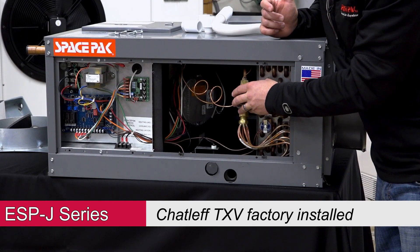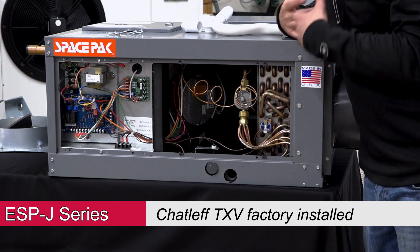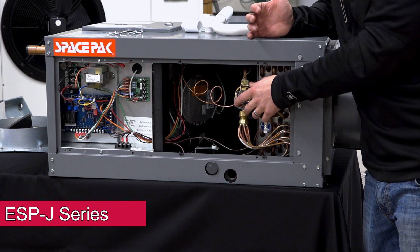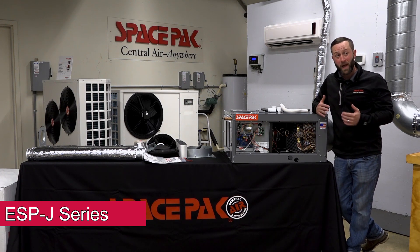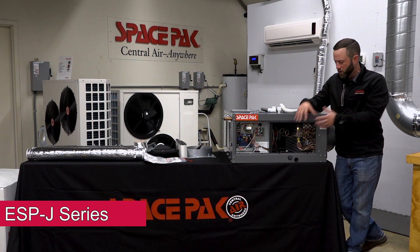Our Chatleff TXV is factory installed but also easy to replace if there ever was an issue. Most times I find there is never an issue with the TXV — it ends up being an airflow thing and everybody likes to blame the TXV. So always go back to the basics: make sure your airflow is clean and good before doing anything else.